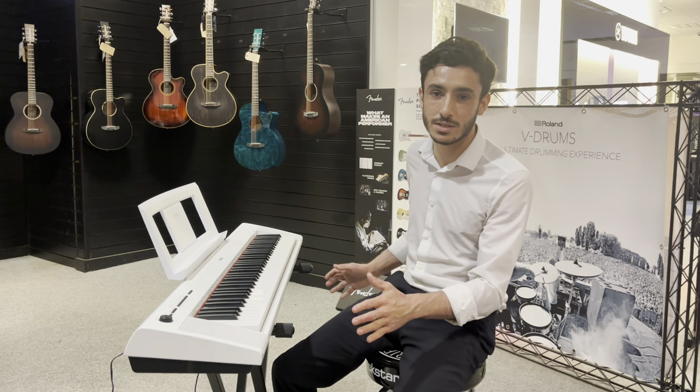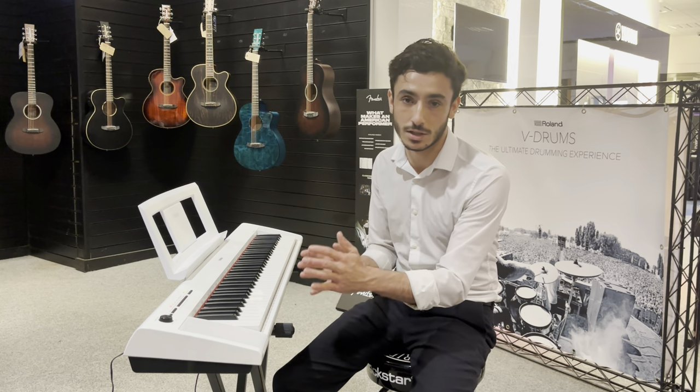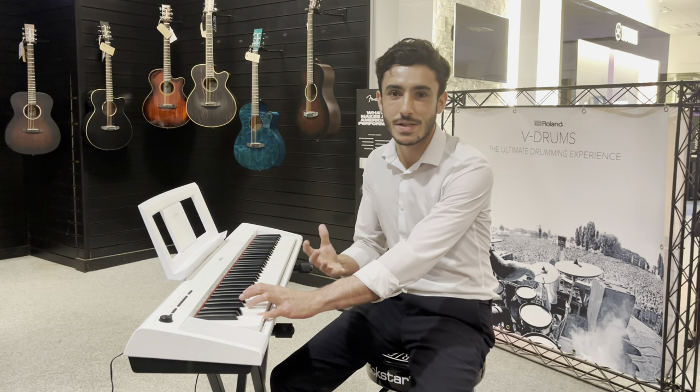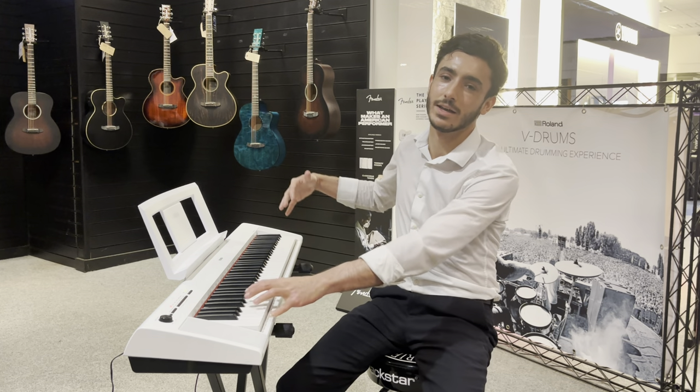There's 76 keys and it's got a graded soft touch action. What that means is some of these lower notes weigh heavier than the higher notes. It's quite nice to have a heaviness in the low end and then a nice lightness in the high end to glide off.